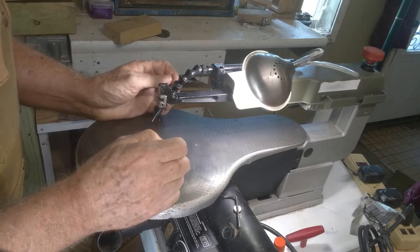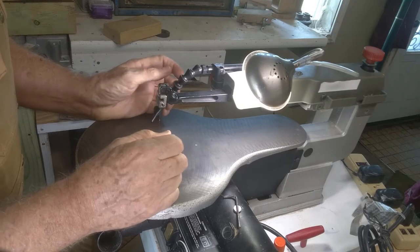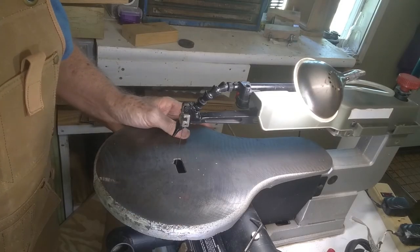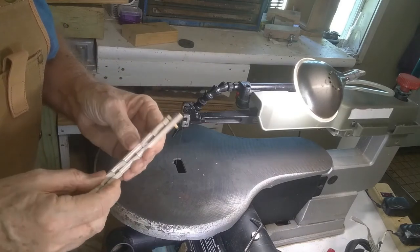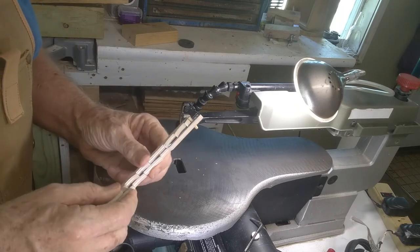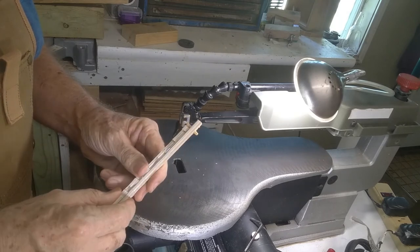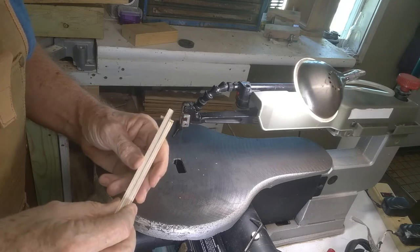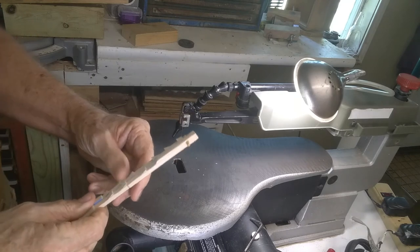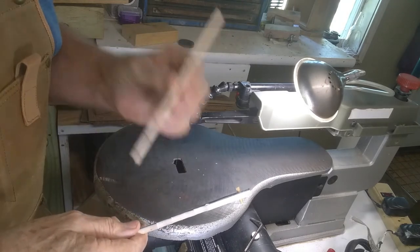I'm going to have links to four or five saws in the description with the features lined out as best I can figure out. So you can look at those and make a decision for yourself. Now I want to talk about blades. If this looks like a series of learning videos that will be helpful to you, please hit the subscribe and like buttons. As I said earlier, you have plain end and pinned blades, and I use nothing but plain end blades.